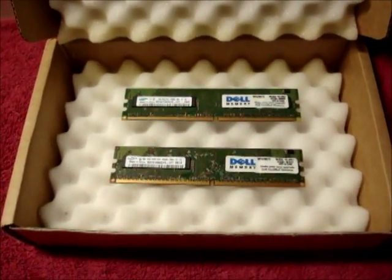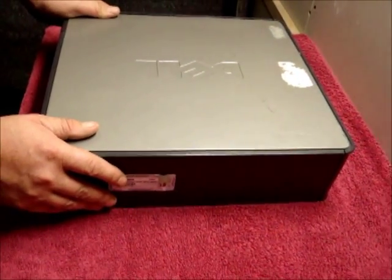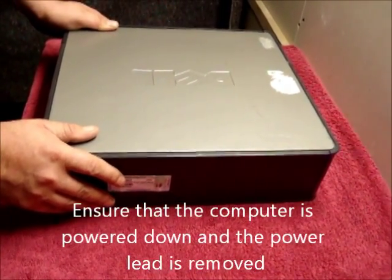Welcome to my tutorial. Today we're going to learn how to change and upgrade the memory on a Dell GX520 small form factor.